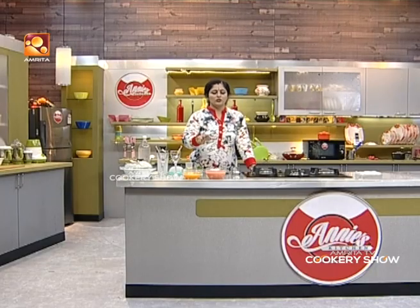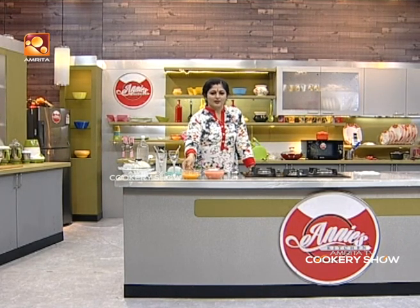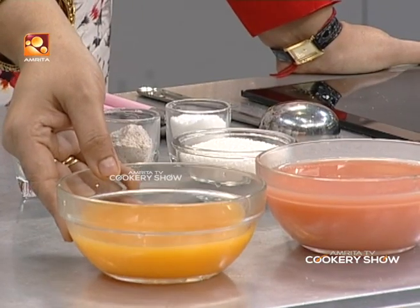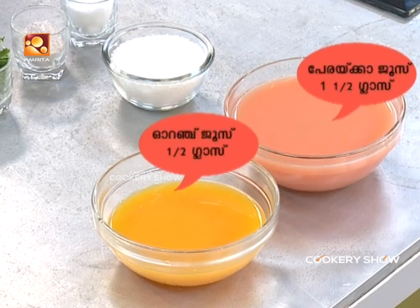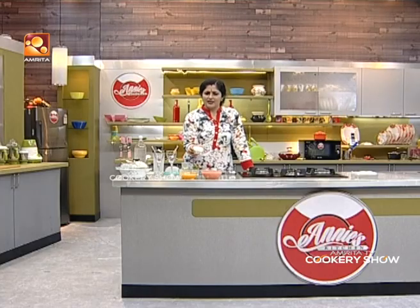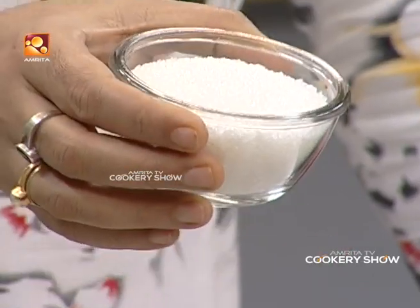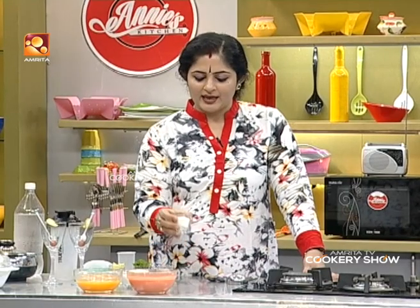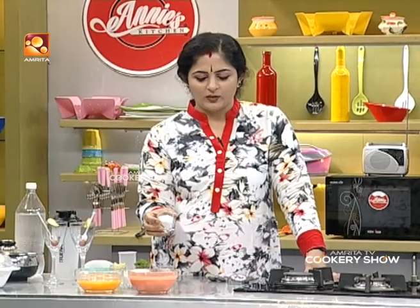I'm going to add a little guava juice and some orange juice. You can add the orange juice to it.